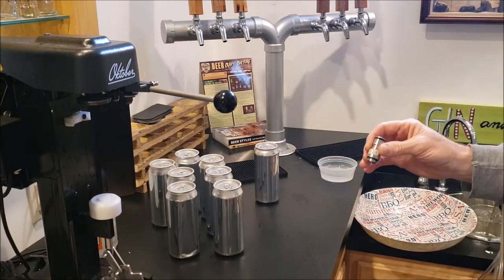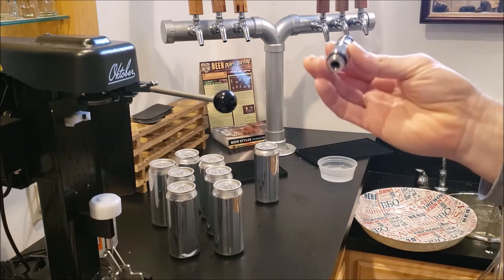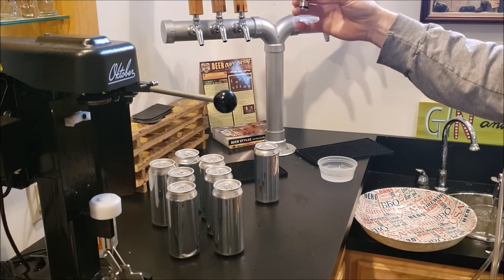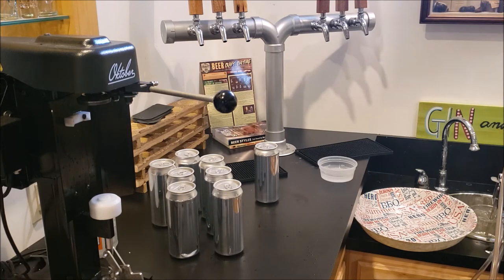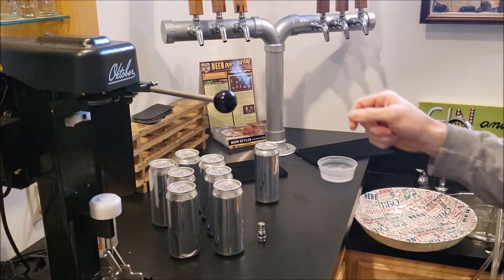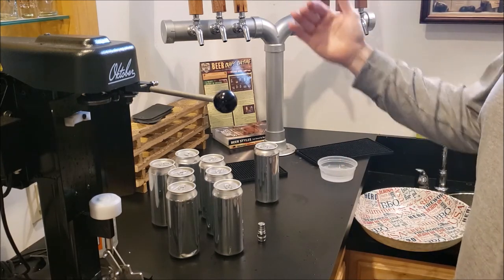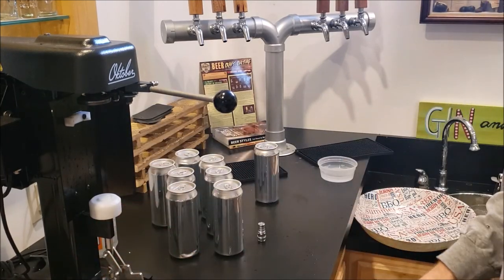One other item you might be interested in is using a forward-locking tap. This is an Intertap — it screws in right here, becomes a ball lock, and then you take your liquid ball lock disconnect, click onto that, open the tap, and run it out. So you don't have to bring the keg all the way over to this side. One issue I have is that I've got six taps and I can't change the PSI on each keg independently — they're all on one set — so it's hard to bring it down to the one or two PSI I'm running for canning.